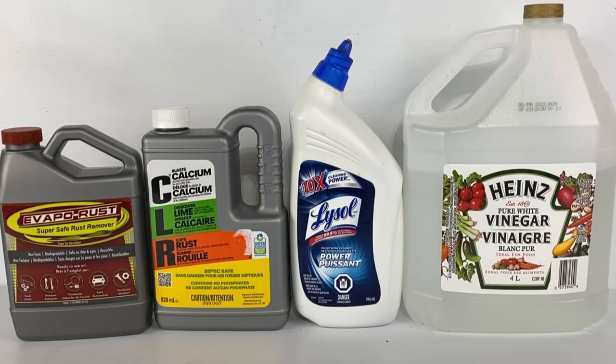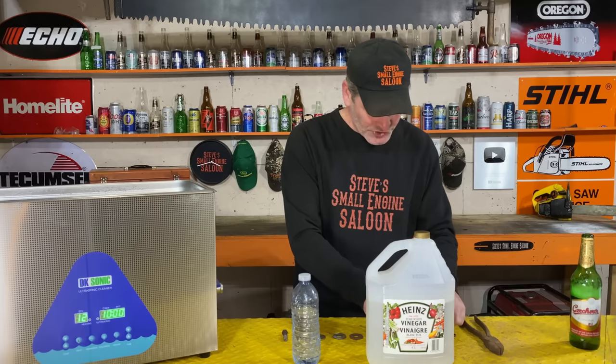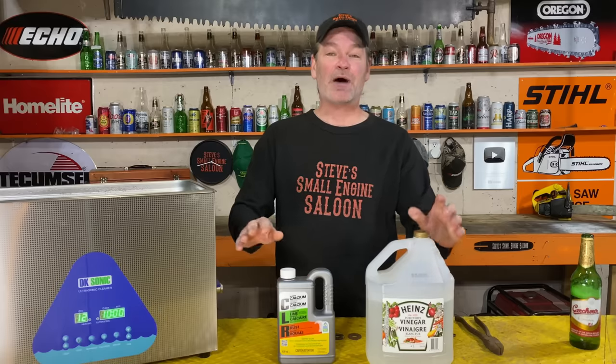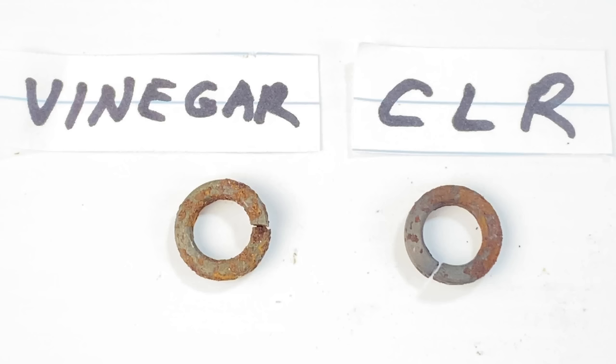I got it narrowed down to those four top contenders. We have to have a face-off, a little competition, so you can actually see the difference. Vinegar versus water — got two washers right here, and that's after vinegar and water. Clearly vinegar works better than water. Now I had to test vinegar versus CLR. I got two different washers, equally as rusty, and CLR was clearly the winner over vinegar.